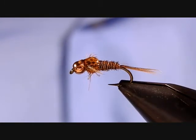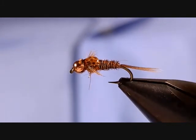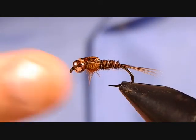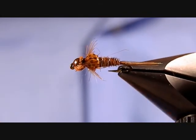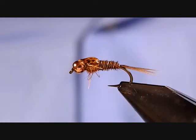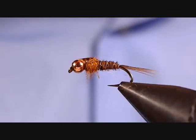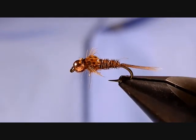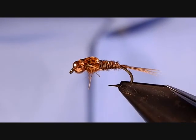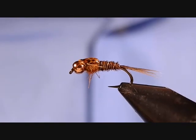Pheasant tail nymphs — every fly tyer should have a few of these patterns. You can vary the colors of the wire, the bead, the wing casing. Typically the dubbing is actually peacock herl, and they make peacock herl-colored dubbings you can play around with too. There's just a lot of variability you can throw into this fly to make it your own pattern. Go ahead, tie a couple of these up, and I hope they catch a fish.